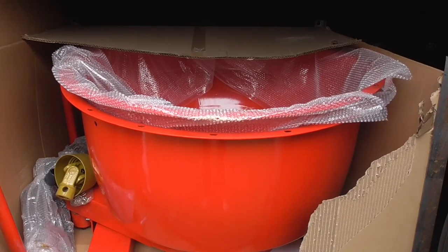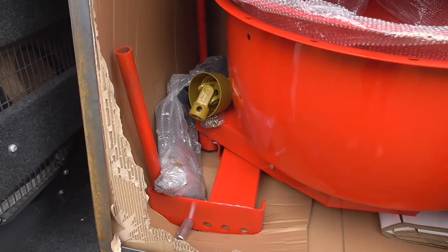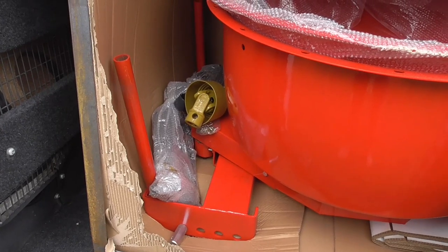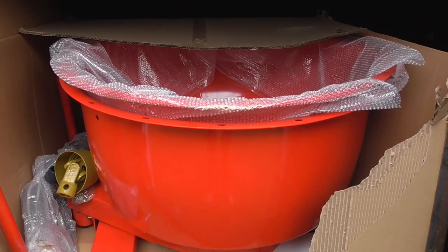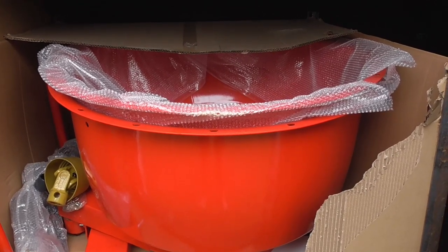So this is the cement mixer, still in the van. You can see it's got the PTO shaft and stuff there. The next step will be to read the book and figure out what I have to do.